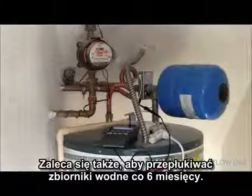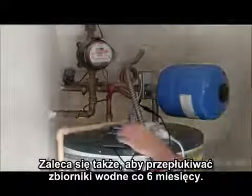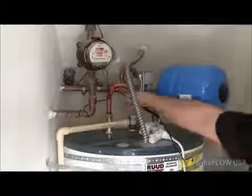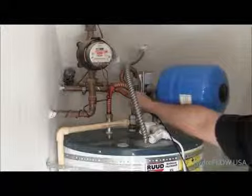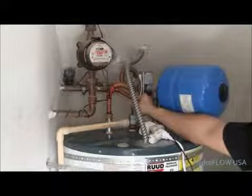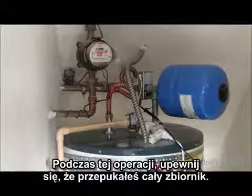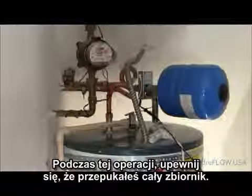It is also recommended to flush the hot water tank every six months. Make sure to flush the tank completely.